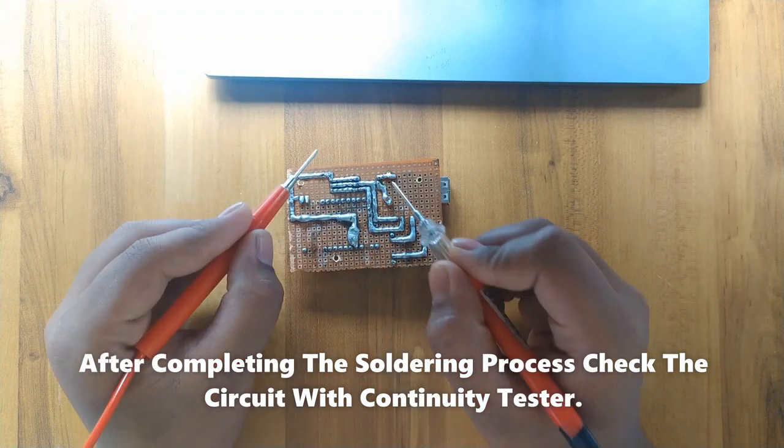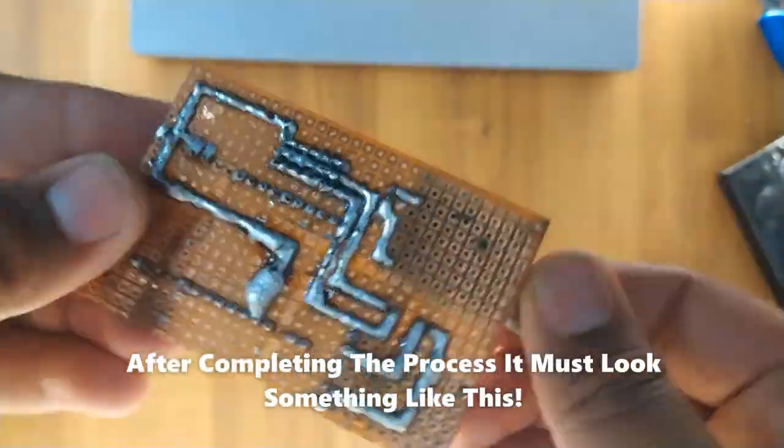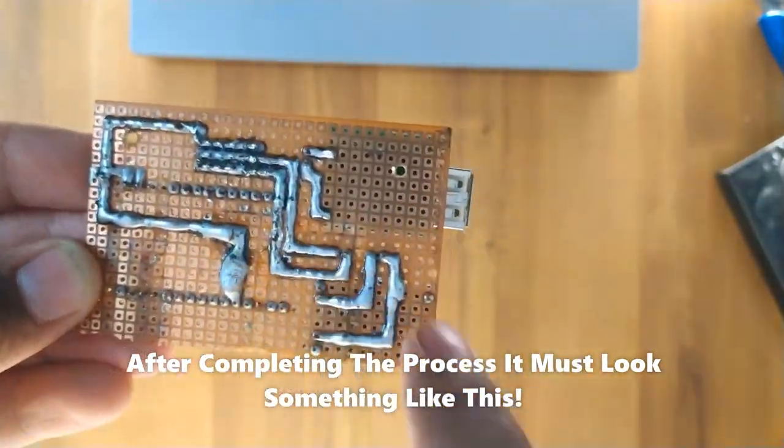After completing the soldering process, check the connections with a continuity tester. After completing the process, it must look something like this.